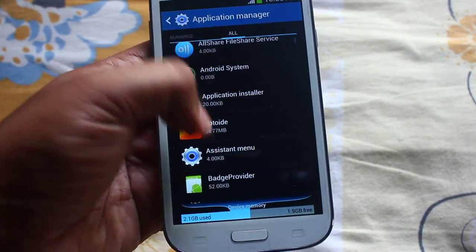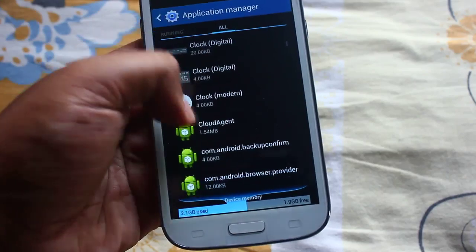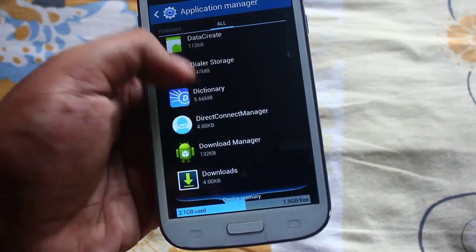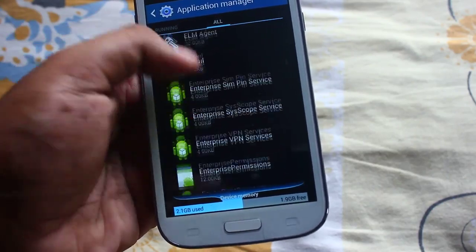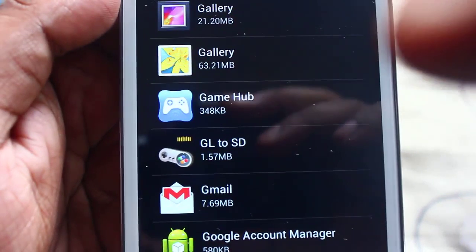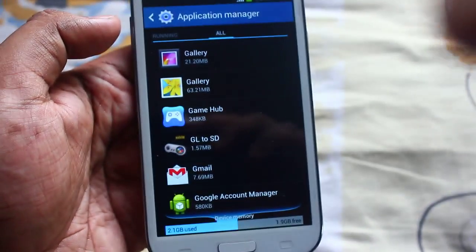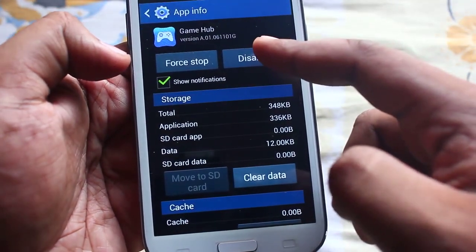Now search for the bloatware which you want to get rid of. So at first here we found Game Hub — click on Game Hub and press Disable.